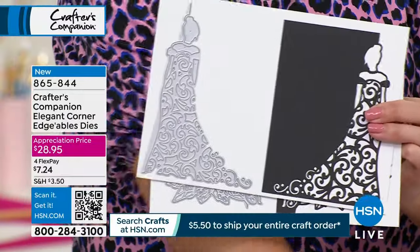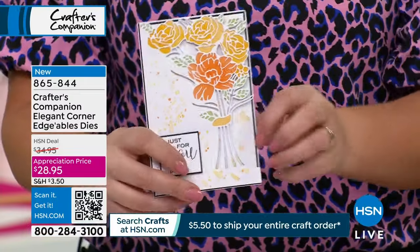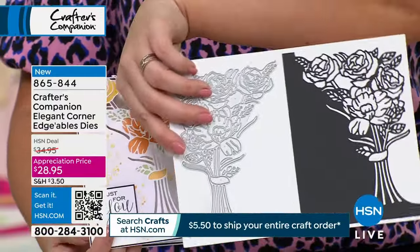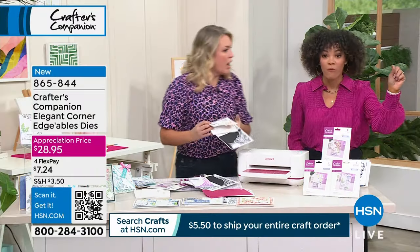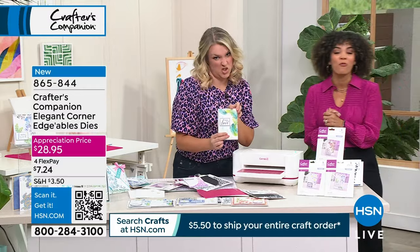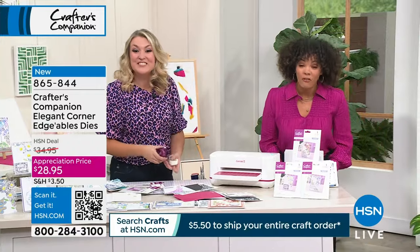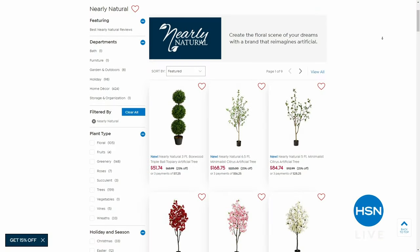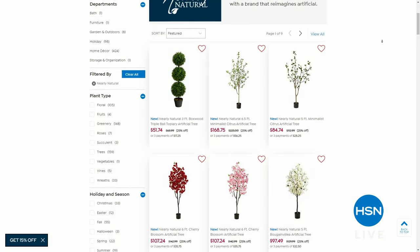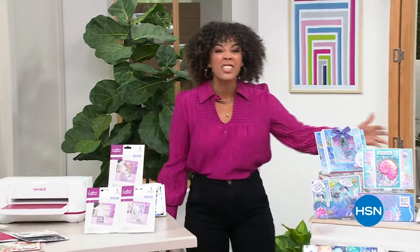The beautiful plants you're seeing on set are actually faux, but they look real because they're from Nearly Natural — a new brand available at HSN with a wide variety of plants, high quality, up to 25% off. Just search Nearly Natural on hsn.com. We're going to take a really quick break — come on back, because a brand-new kit from Sarah has just been added to the show.